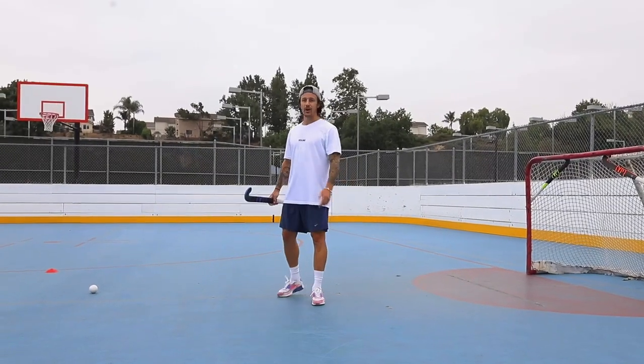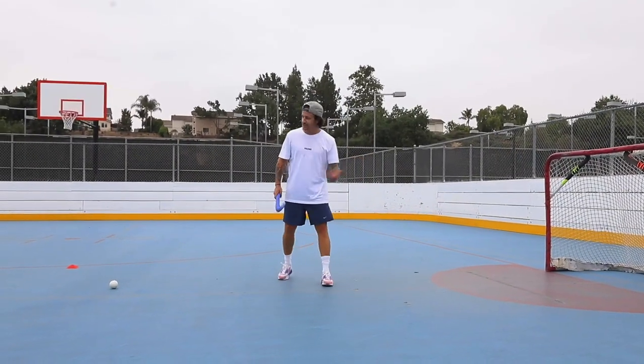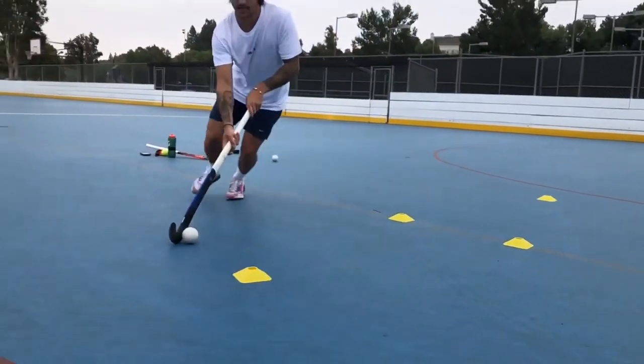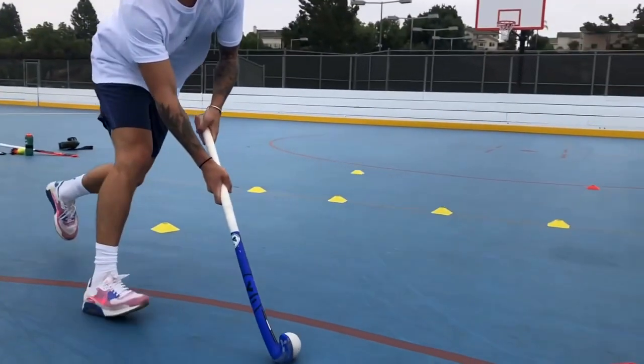Yo, what's up guys? Ross here from Leap Hockey. Today we're going to be enticing the defender into us and then we're going to be accelerating into the space that we've created from that back space.